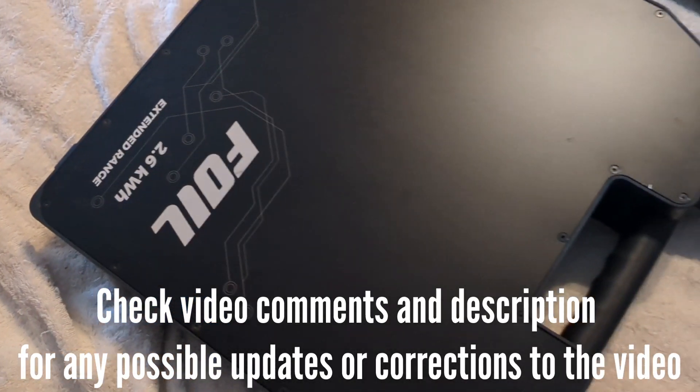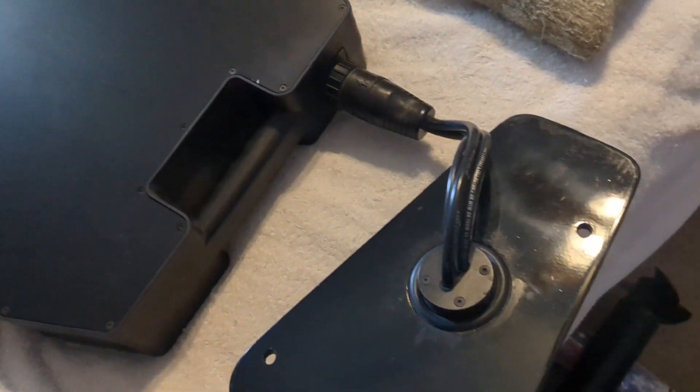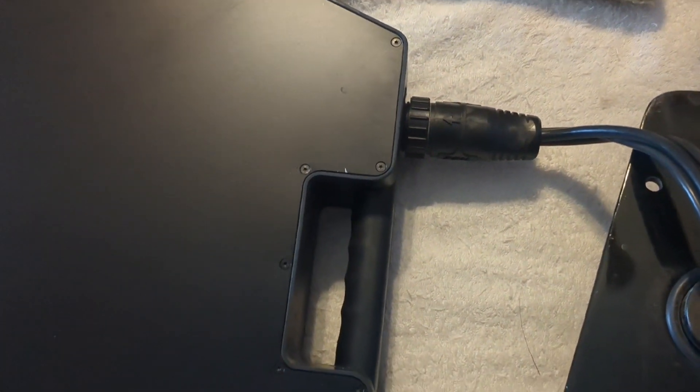I would like to show you how to reset your foil battery. Based on the most recent update, you must have the powertrain connected to the battery. You can see I have it connected here, and I have the fuselage elevated above the floor so that the propeller will not damage the floor, or the floor damage the propeller, if it should turn unintentionally.